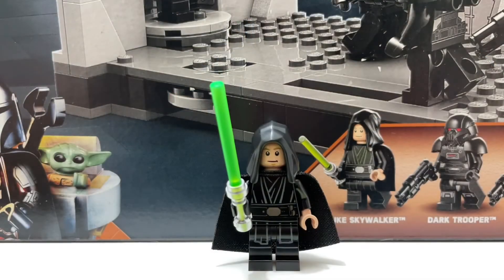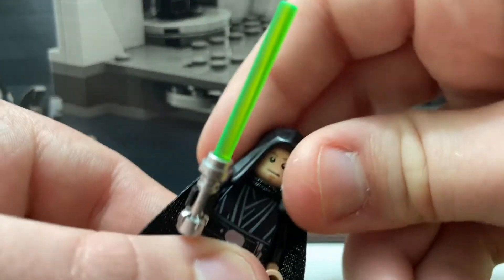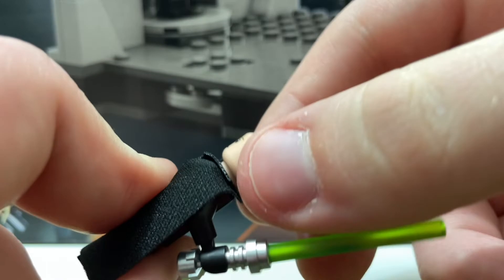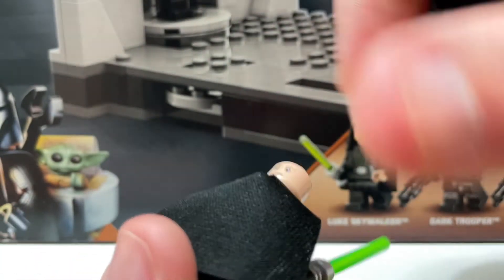The first minifigure we get is Luke Skywalker, and he looks really really good. You have the printing on the body and the legs, the new hood piece, the soft cape, and the green lightsaber. You can also switch up your facial expressions — one is a little more serious and the other is just smiling.